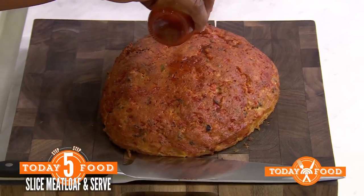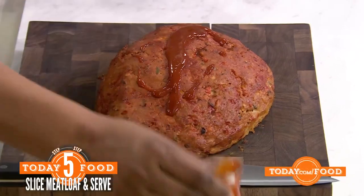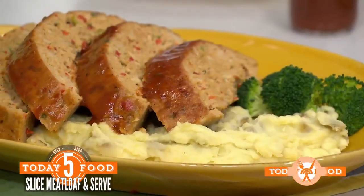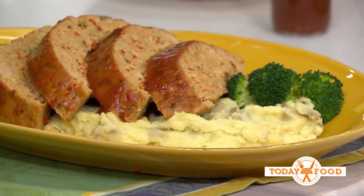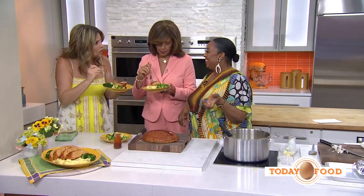Now let's glaze it — take that extra quarter cup of BBQ sauce and drizzle it right on top. This is comfort food at its best. It's so, so good. It's comfort food, but it's healthy comfort.